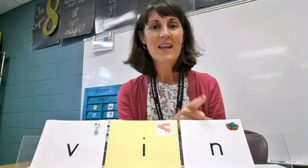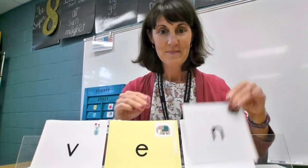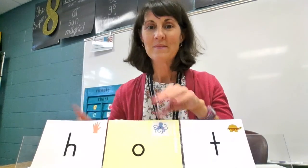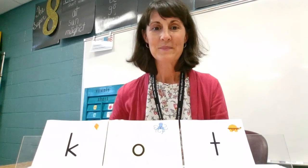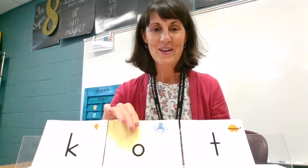L-I-N, then. L-V-E-N, then. L-I-T, vet. H-A-T, hot. K-A-T, cut.